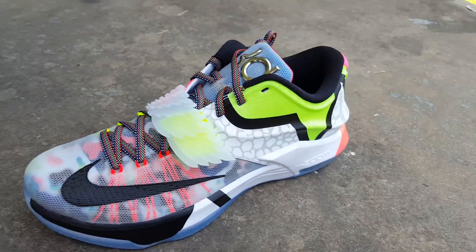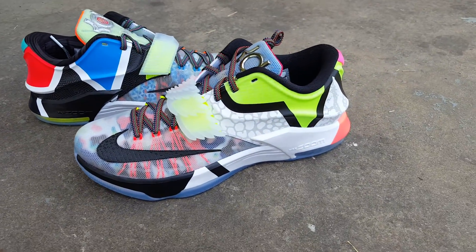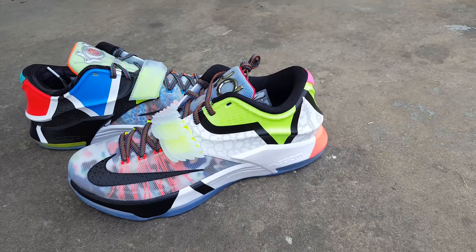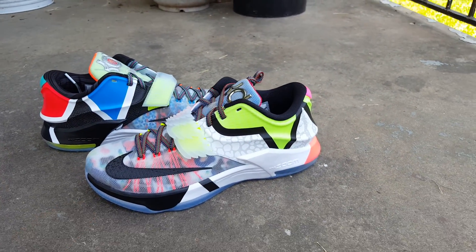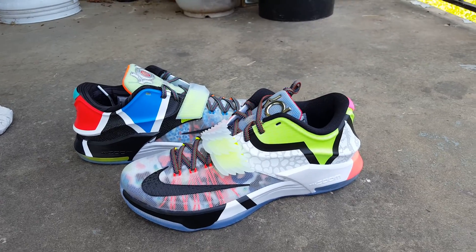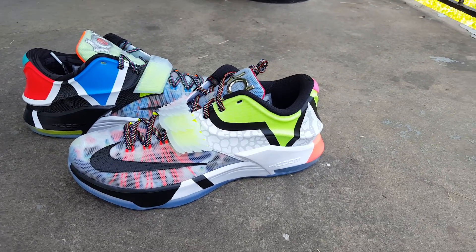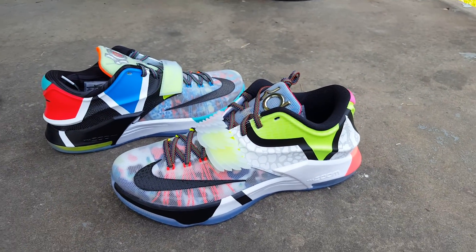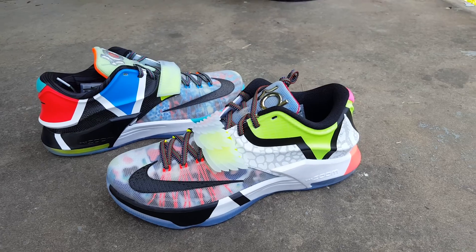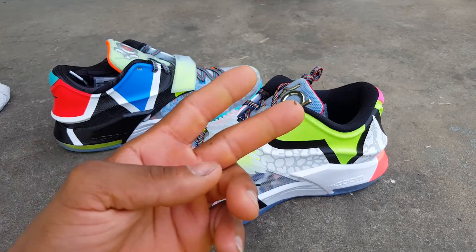And that right there about wraps up the review. I just want to give y'all a quick, detailed review look at this shoe. Hope everybody that was able to cop these was able to cop. I actually had a buddy of mine look out for me — charged me $245 shipped, so it was better than paying $300 or $285 like I've been seeing on Instagram and eBay. I appreciate y'all watching my review. Make sure y'all stay tuned to my channel for more reviews in the future, and cop what you like and not the hype. Peace.